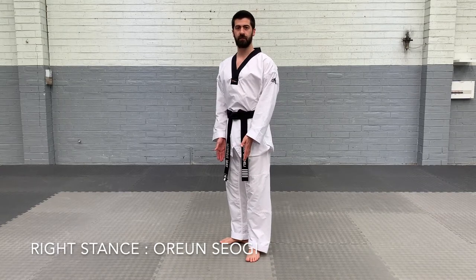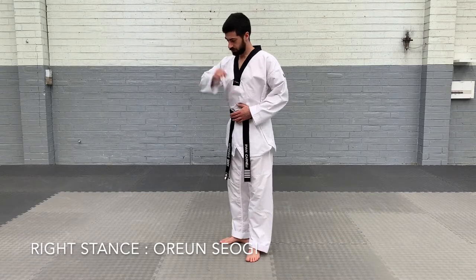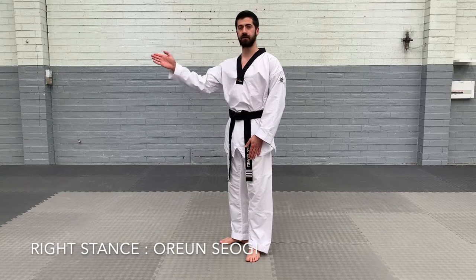We use this stance in our pattern that we've learned for this grading when we're doing our downward hammer strike. At the start we're in right stance, so our back foot is facing to the right.